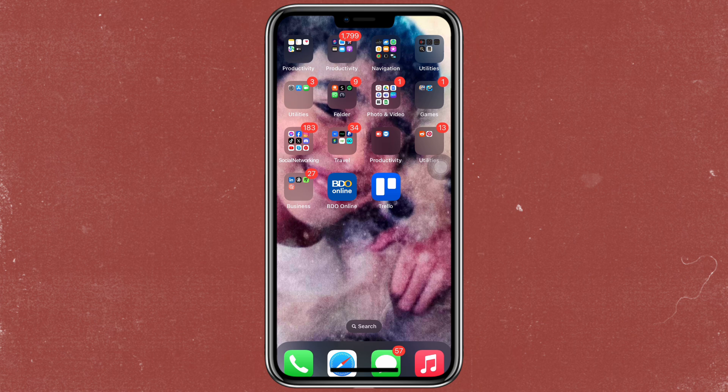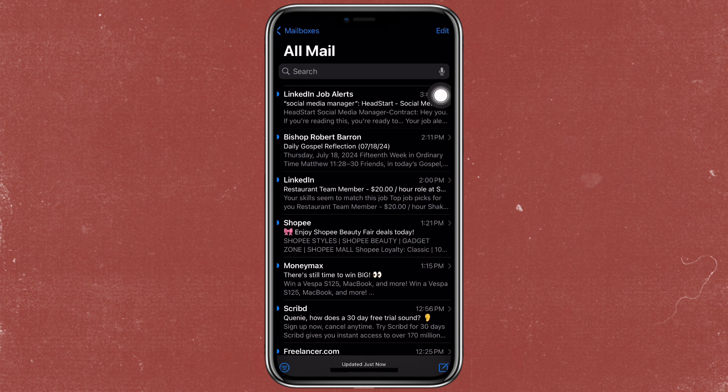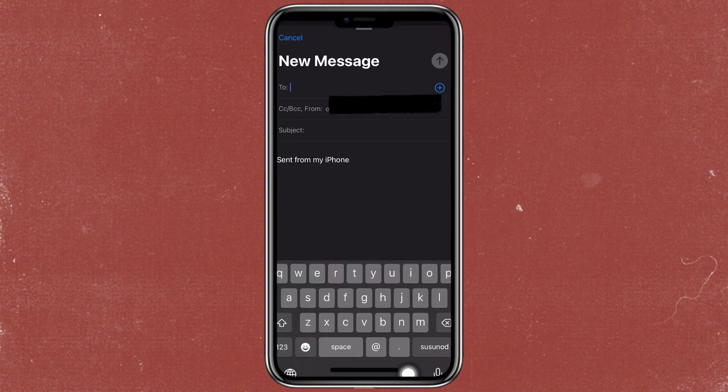And now I want to try and see it. So I just want to open the mail and here we're gonna try to compose an email. And there you go — as you can see, there is a BCC beside the CC.